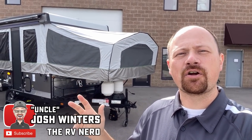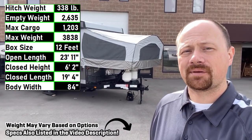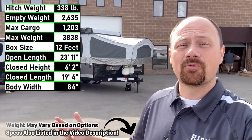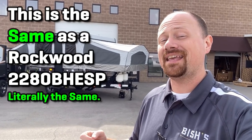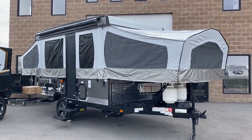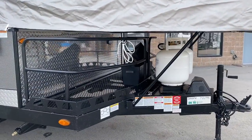Hey everybody, Josh RV Nerd here at Vicious RV. Got a couple comments saying hey, why don't you show more pop-ups — so okay, here's some more pop-ups now that I have access to more things. Today we're looking at a Flagstaff, but keep in mind Flagstaff and Rockwood are the exact same thing. So if you're near a Rockwood dealer, one of our dealerships has Rockwood instead of Flagstaff — they have the same model just under a slightly different number.